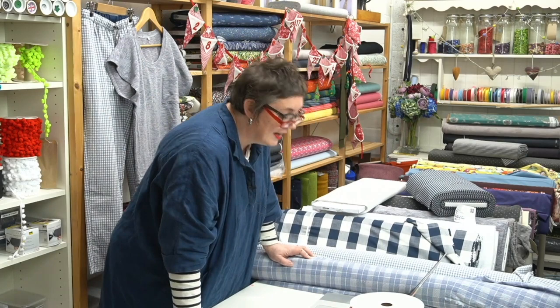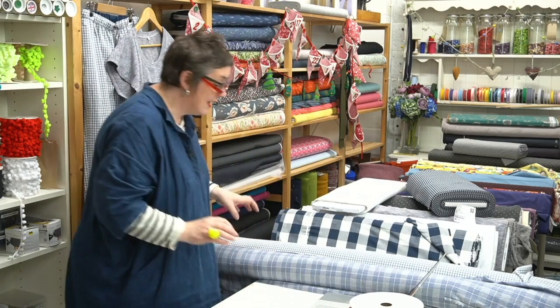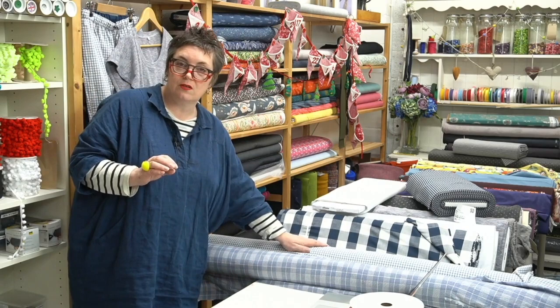We've tried really hard to get the navy and silver quilted jersey — it's on order and will come here as soon as it's back with our suppliers. We have got the gray and silver rather than the navy and silver, which is really nice. Now let's get on to the fabrics — these are the ones we've used for the pyjamas.